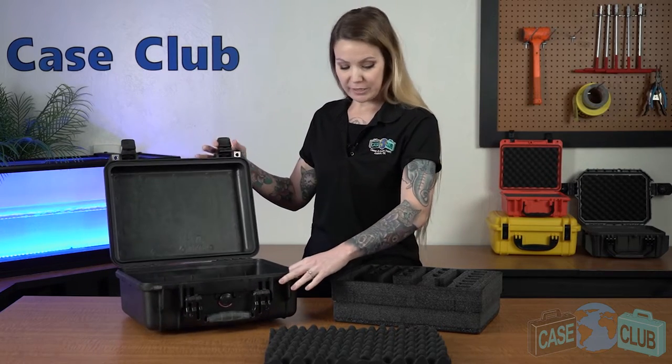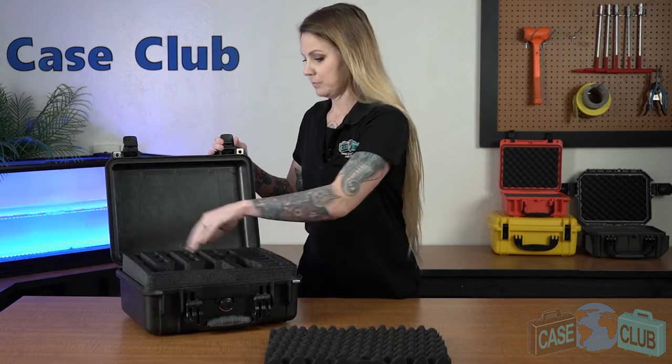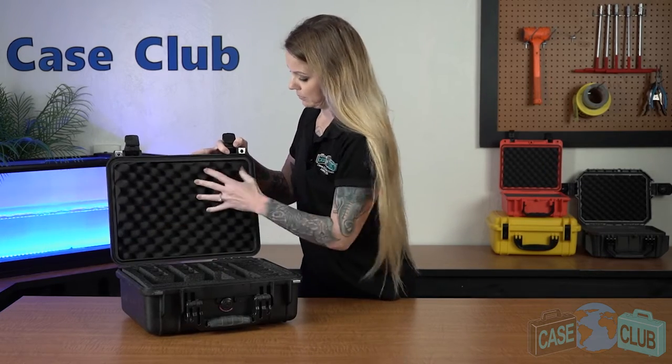Our four-pistol foam only set includes everything needed to retrofit your empty Pelican 1450 into a case perfect for the range. Simply insert the foam set into the case and customize for your specific guns.